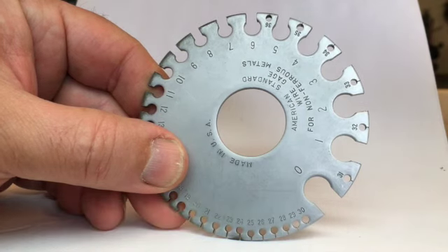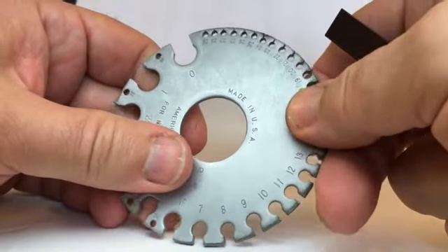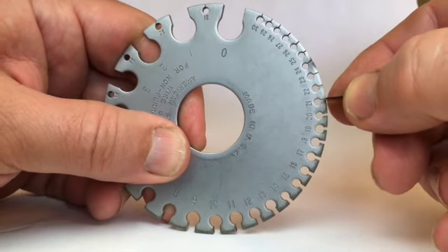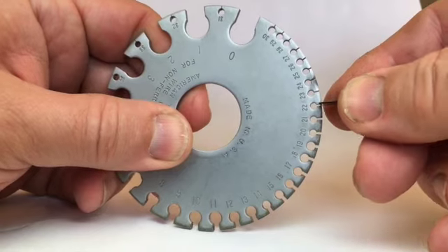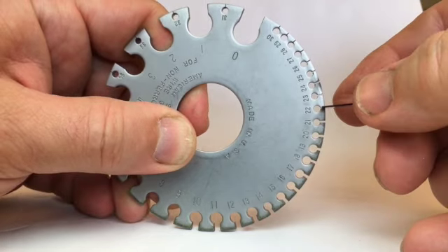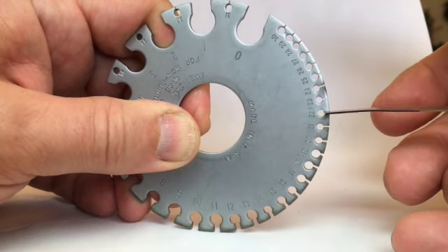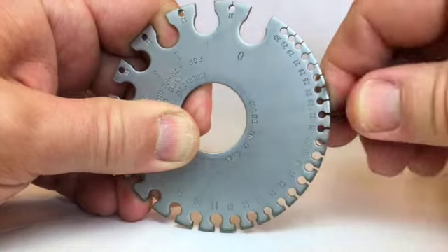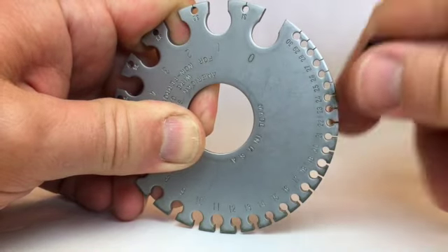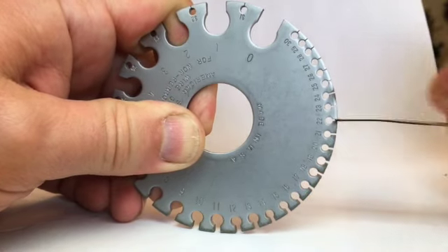This is a sheet and wire gauge, also called an American Standard gauge or sometimes marked as a Brown and Sharp gauge. It has numbered slots used to measure the thickness of sheet or wire — you just poke it into the slots until you find one it won't go into. Working down, it slid easily into the slots until I got to 22 gauge, where it would just barely wiggle in. Trying the 23 gauge slot, it won't go in at all, so I know for certain that's 22 gauge sheet.